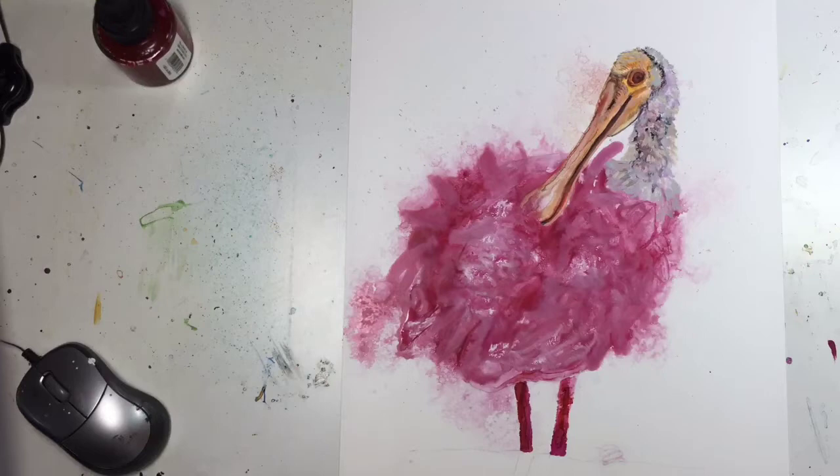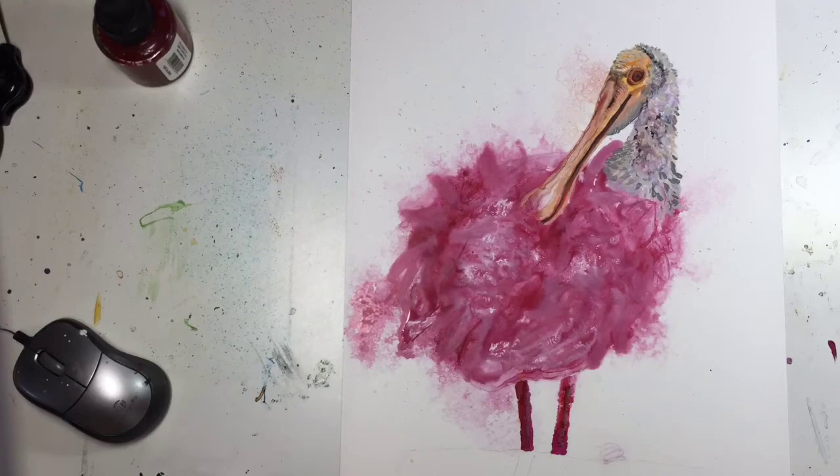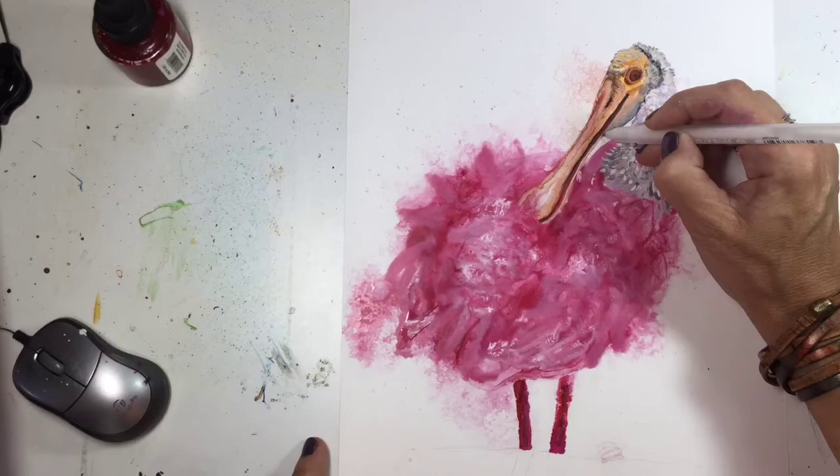It looks like I am using black paint and I'm trying to mimic the little tiny feathers that you see on a Spoonbill's neck. They're very sparse on a Spoonbill so I wanted it to look very fine, very fluffy. So I was going in with a little bit darker ink there, and then now I am using white for highlights to sort of bring that out.